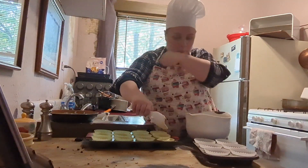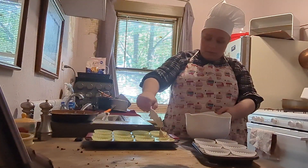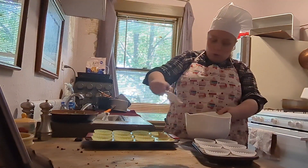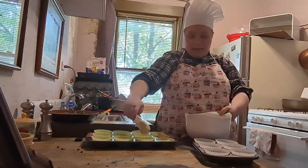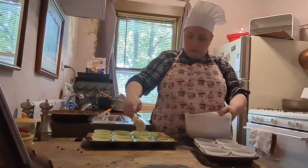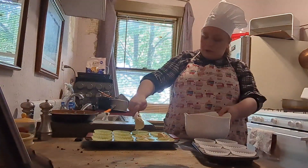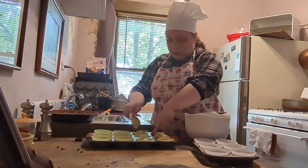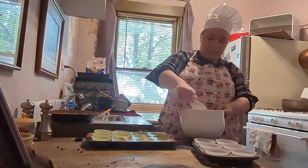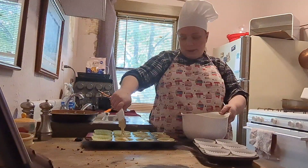Can't believe fall's here already. It seems like just yesterday I started this kitchen. But I've got to admit, fall or autumn is my all-time favorite season — it's not too hot, not too cold. It's in the Goldilocks zone — it's perfect. I have so many fall memories from when I was a kid: jumping in leaf piles, seeing the beautiful colors on the trailside. And in Michigan there was a cider mill I used to go to every single year as a kid.